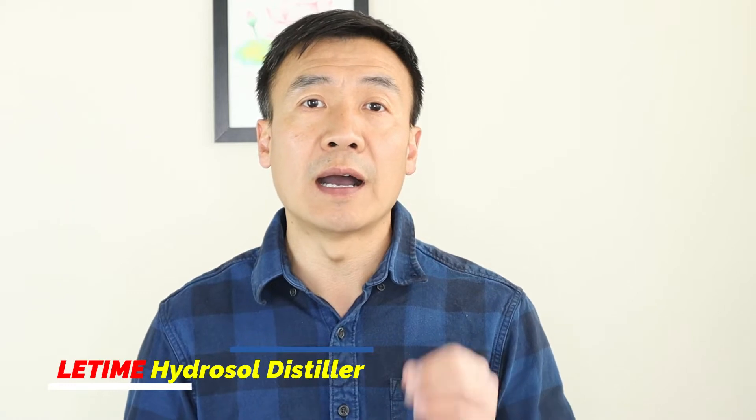Hello, this is Dr. Liu at LeeTime. In today's video, I want to demonstrate how to make 100% olive oil liquid soap at home from just 3 simple ingredients.